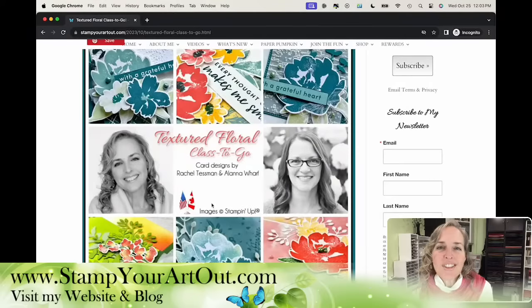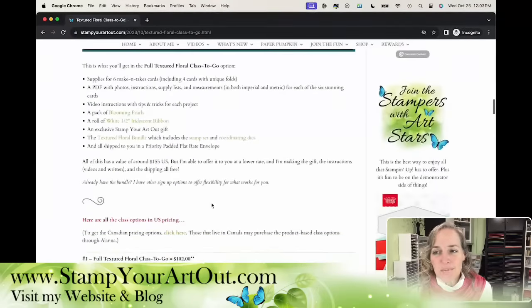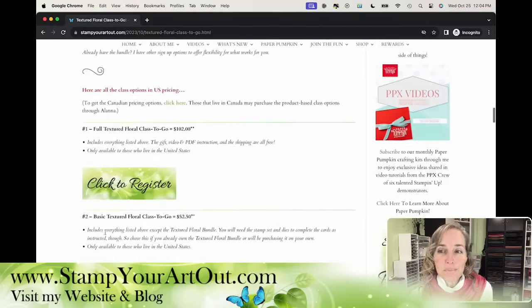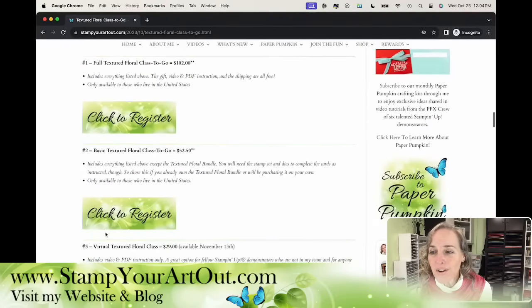We've got peeks of all six different cards that we'll be offering. For those of you who've told me in the past — because I can only service people in the U.S. with my product-based classes — a lot of you said, 'I'm Canadian and I can't take your class.' Well, now you can, but you take it through Alana. There are different options: number one and number two — the full or the basic — depending on if you have this bundle already or not.